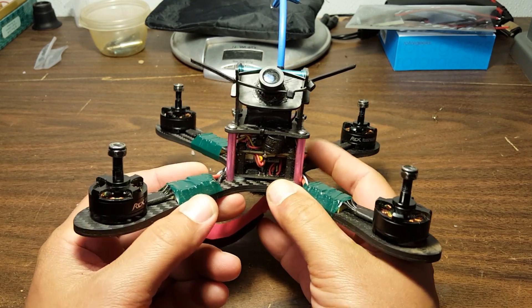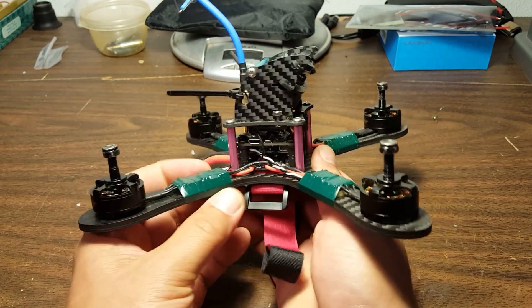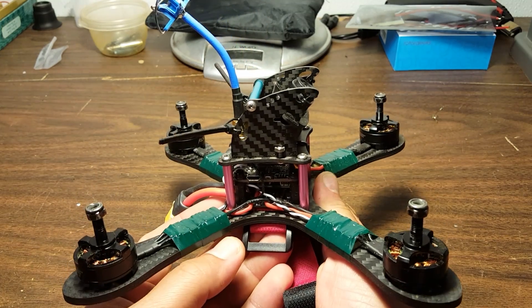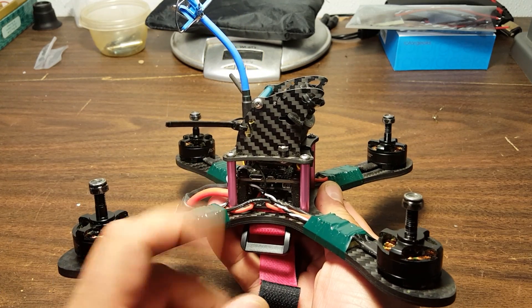What I do want to do here is show you the final product, because there were some changes that occurred between the time when I shot the initial build videos and now.